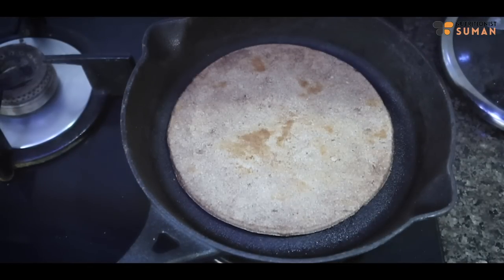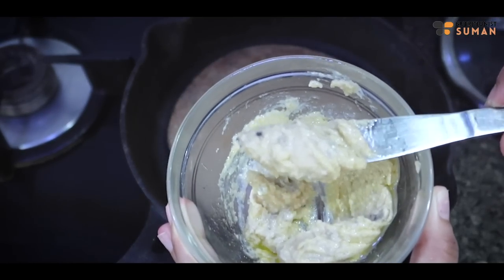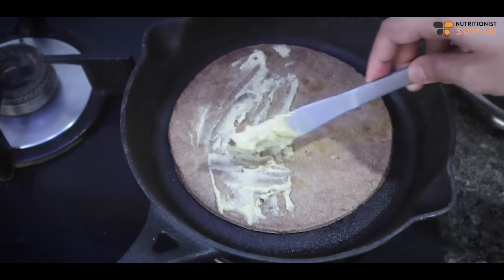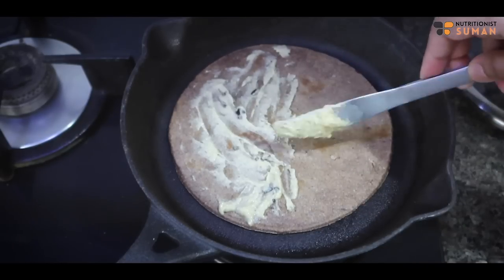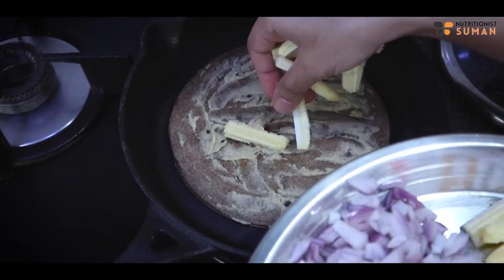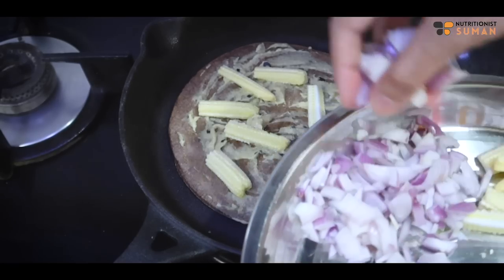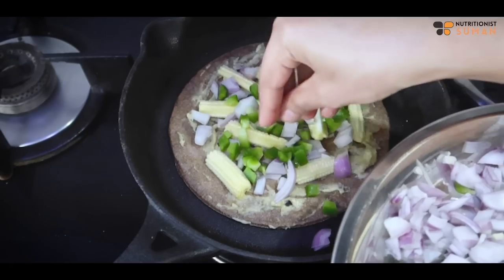This is our base. Now we have homemade hummus. You can use store-bought hummus or green mint chutney or any base chutney here. I have spread the hummus on it. If you need a hummus recipe, tell me in the comments section — I will add a reel on Instagram. Now I have veggies — I have corn. We will add corn here, whatever you have easily available. Add a bit of salt and a little seasoning.